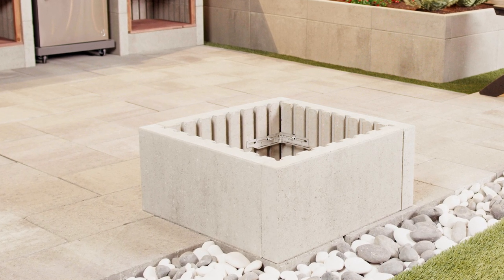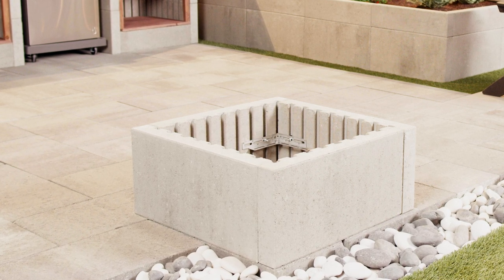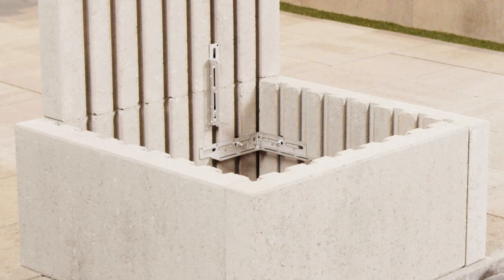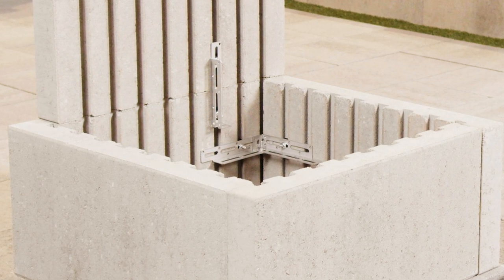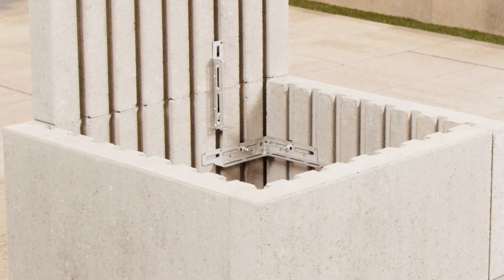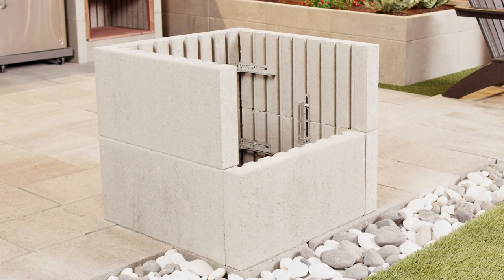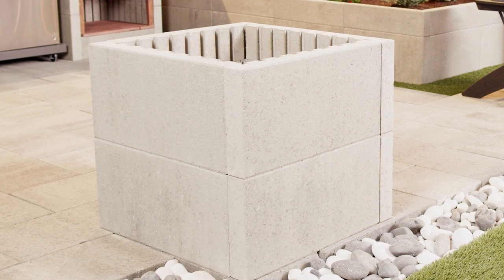Follow the same steps for the fourth panel to create a square. To attach your second row of large panels to the first, place a large panel on top of your first panel. It's time to make a vertical connection. This vertical connection uses a pre-assembled bracket — slide it into the proper channel and lock it in place with your drill. Follow the same steps for corner and vertical connections, and be sure to offset your blocks. And now you've got a second row.